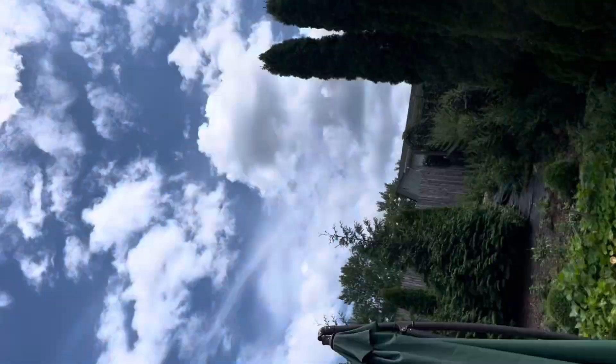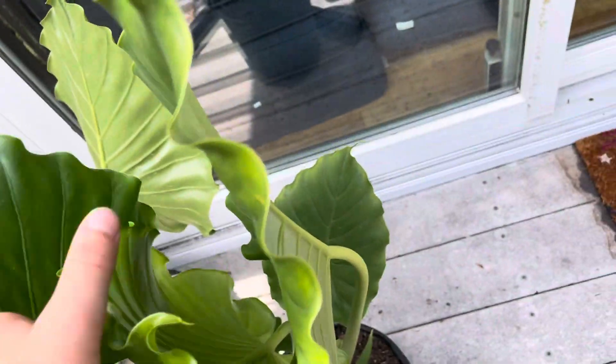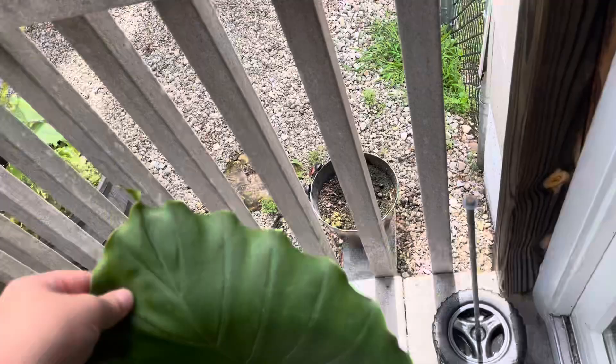Hello everybody, welcome back to another video. Today I'm going to show you my outside plant. I got it not that long ago — it's a tropical plant. It's nice.